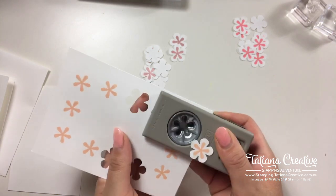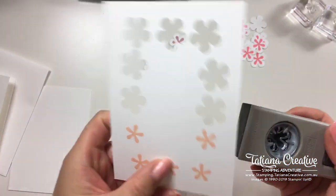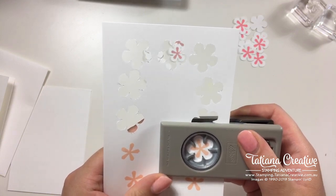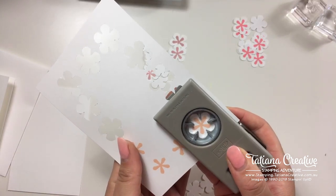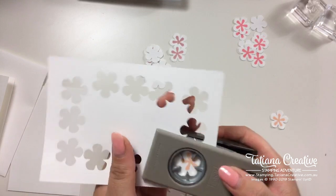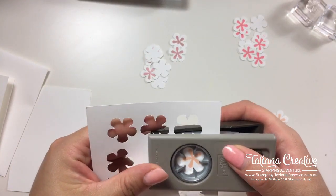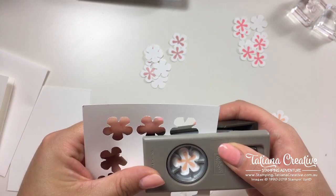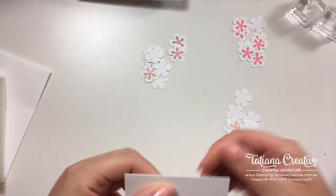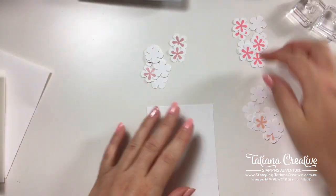I need to stamp it so that it cuts nicely. I'm being careful about where I'm lining these up so that they're fairly centered. Because it's a photopolymer stamp, you could actually cut the flowers first and then stamp onto the cut piece — it will be fairly easy to line up. There we go — that's card number one cut out.